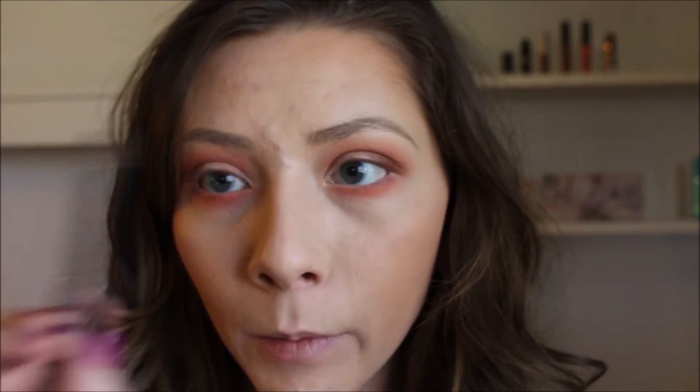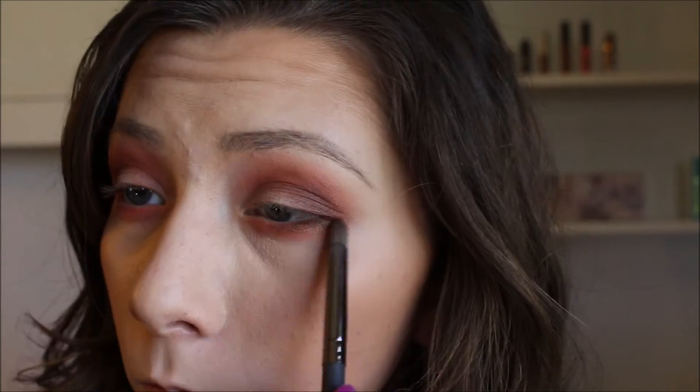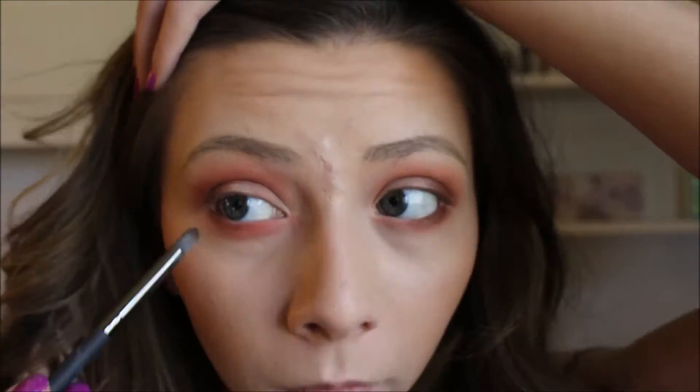Now I'm going to dip this pencil brush, also from Royal and Langnickel, into this shade called Caramelized. It's not matte, but I'm going to put it on the lower lash line just on the outer edge. I did that so it took a little bit of the warmth away from the outer edge so that our eyes don't look sick — if you leave it just peachy like that it tends to look a little bit like you're sick.